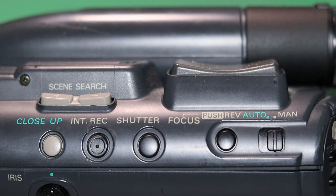There's a button behind the close-up button that says INT record. I'm going to guess it means intelligent record or something — if you know what that means, let me know in the comments. And then you have your shutter, so you can manually adjust your shutter, and a manual focus on/off button. You can put it in auto mode with this switch here, and obviously you've got to put it in manual mode to access all the manual functions.